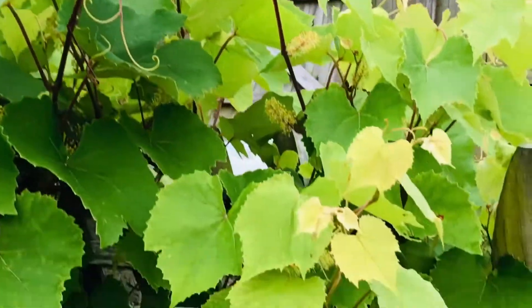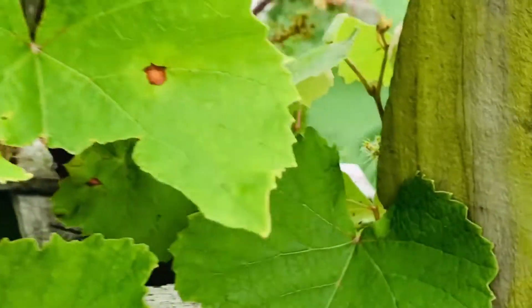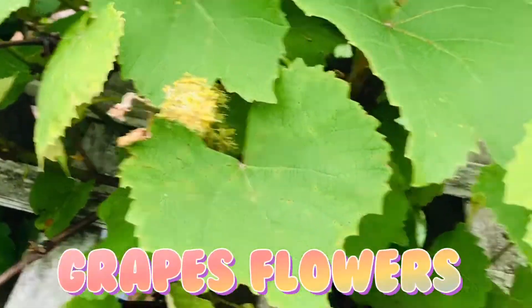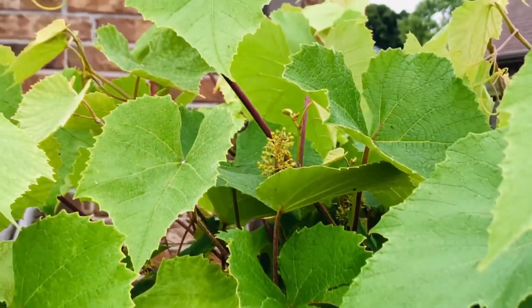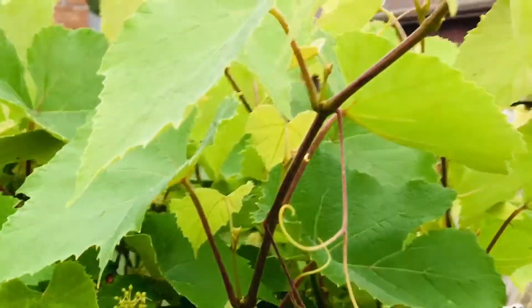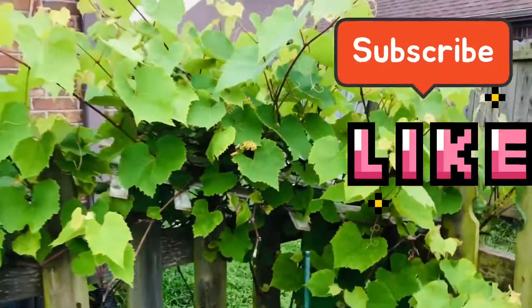This plant will survive through the whole winter during the snow times also. In another one or two months we'll get so many grapes.